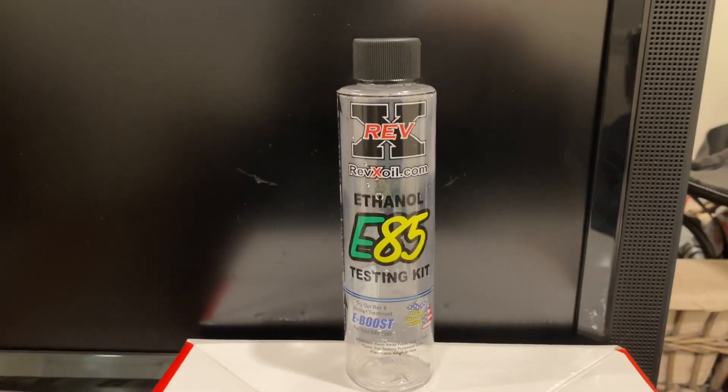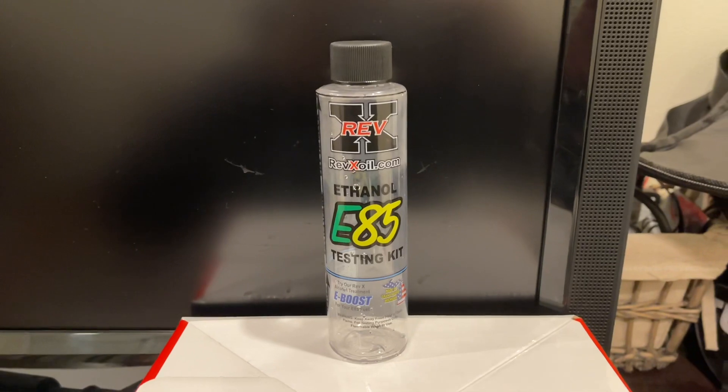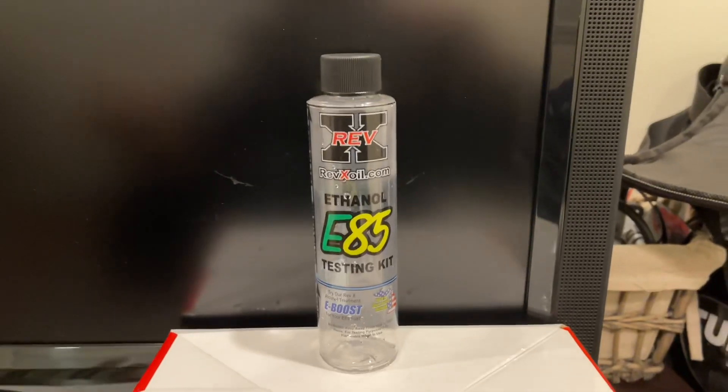In today's video I'm going to show you the tester I bought. It's off Amazon, it was only like 10 or 12 dollars. It's pretty simple — it only takes about five minutes. Here's the ethanol tester. Like I said, it was only about 10 to 12 dollars and I'll put the link in the description. It works pretty well, I've already used it.